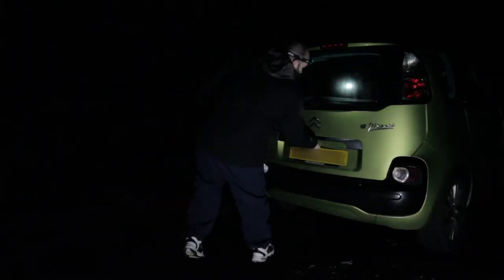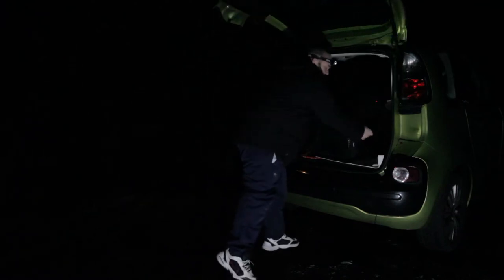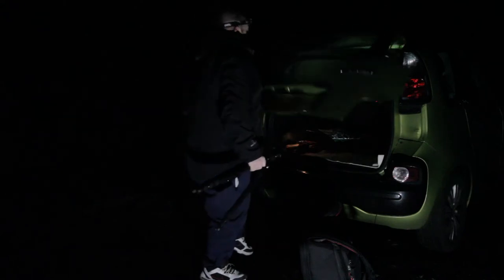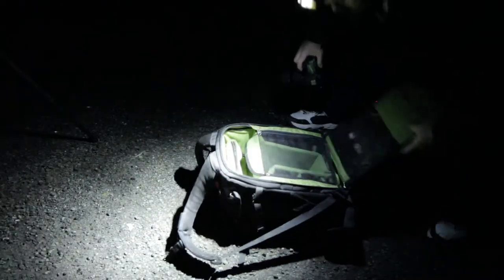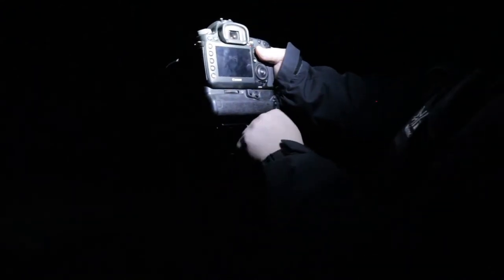Welcome to the Brecon Beacons. This is my second video. Tonight we're going to do some star trails.